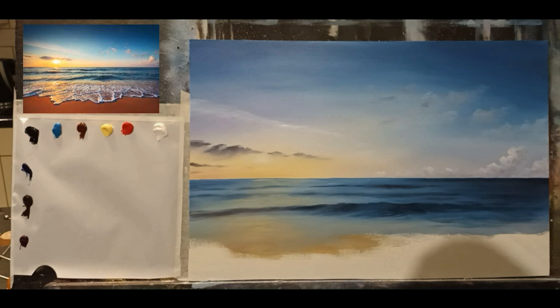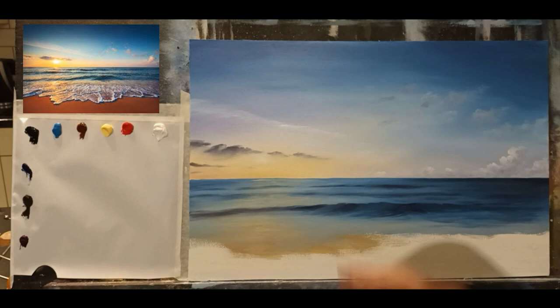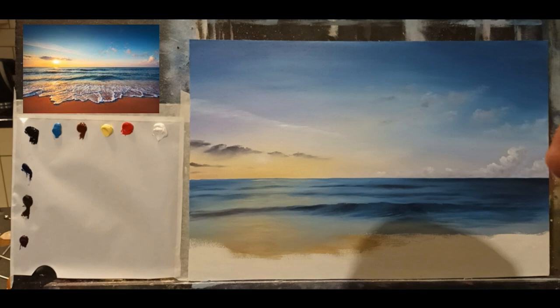Welcome back to part 2 on this lovely seascape. I'm in my kitchen today and I have the same colors — I added cadmium red, I think I might need a little bit of it just for the sand. This is as far as we have gotten so far; I'm going to continue on. I just want to brighten some of the blues, so I'll take a small flat brush and I hope the lighting is okay.